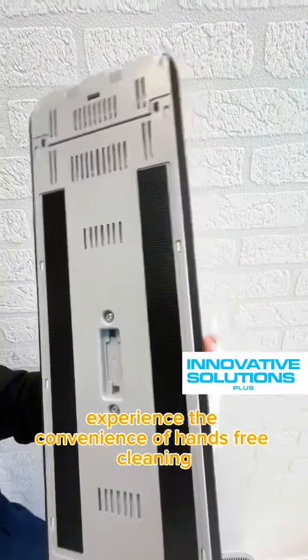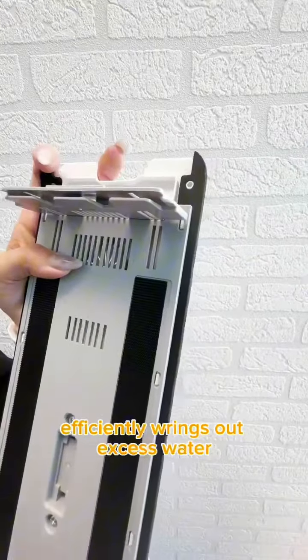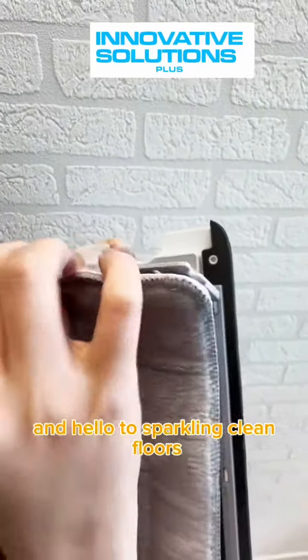Experience the convenience of hands-free cleaning as the dual water separation bucket efficiently wrings out excess water. Say goodbye to tedious mopping and hello to sparkling clean floors.